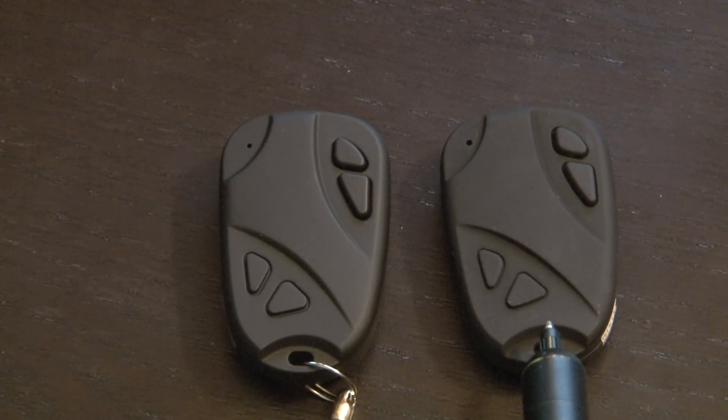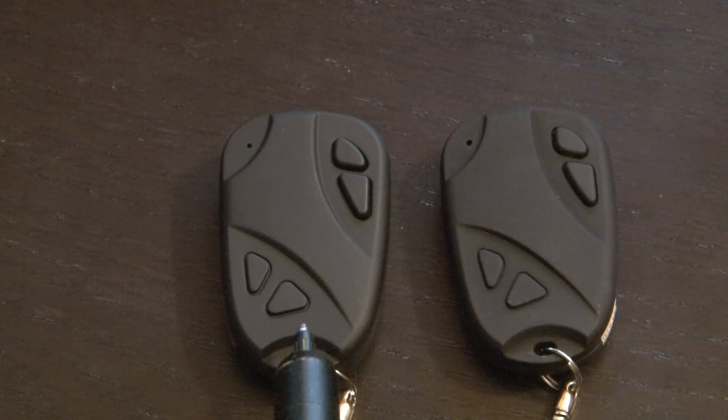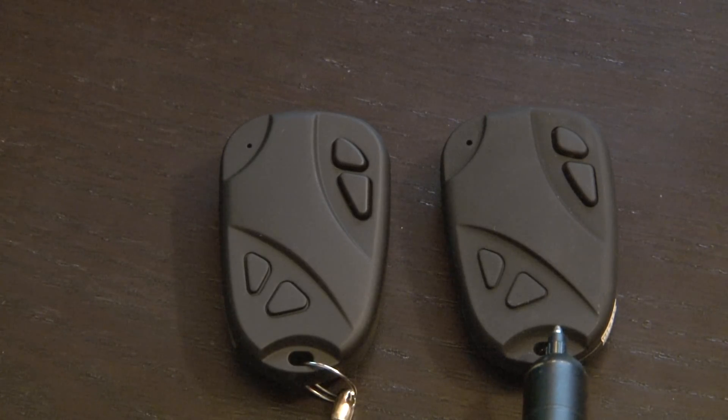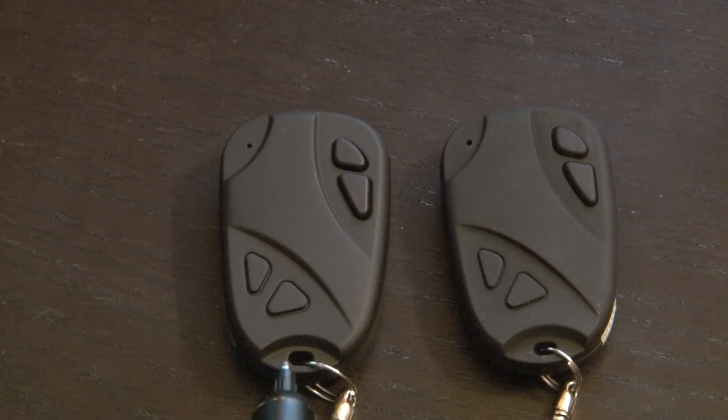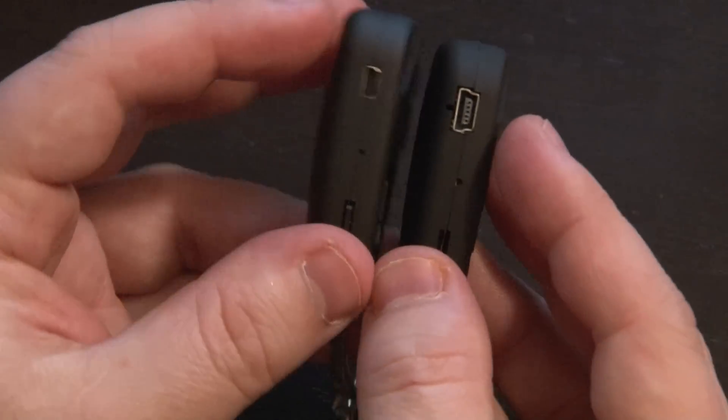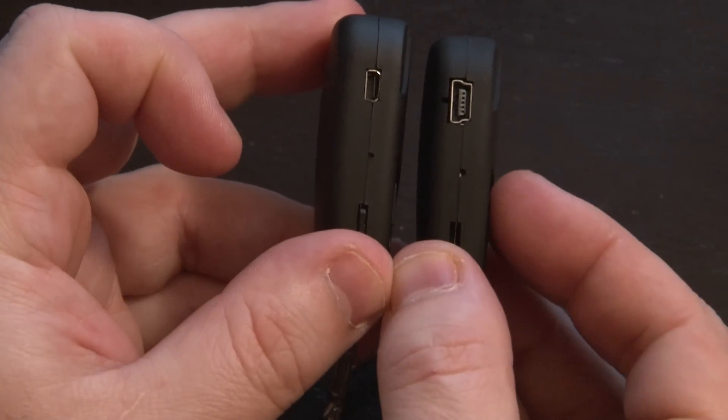The one on the right was bought off of Amazon.com for $10. The one on the left was obtained from eBay directly from China for $35. The one on the right was delivered the same day with same-day Amazon shipping, while the one on the left took about two weeks to arrive from China. So those are the two differences between these two devices. Again, they're about the same weight and they feel about the same. The only visible difference is their inputs.